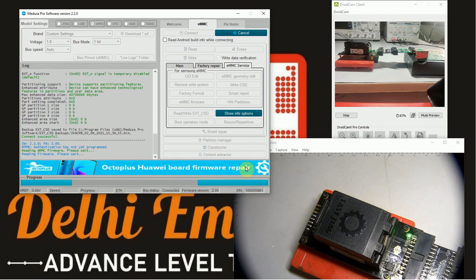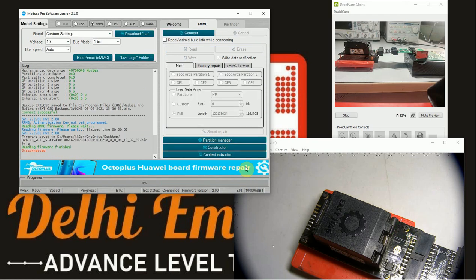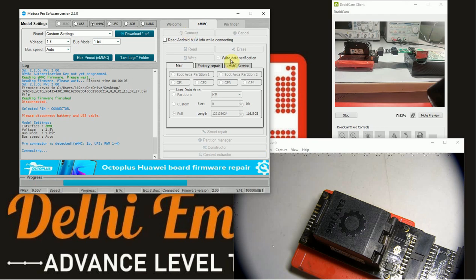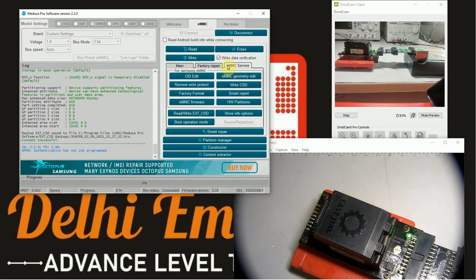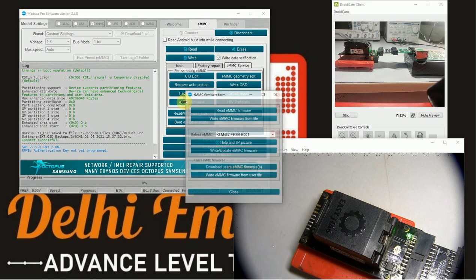Delhi eMMC team is an advanced level Android training institute, established on 31st July 2017. The institute has produced brilliant technicians in recent years. Students come from all parts of India and from neighboring countries like Nepal and Sri Lanka.